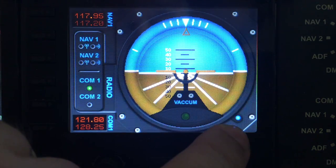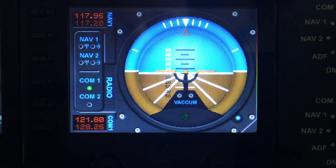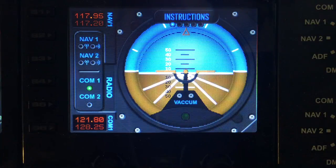Now we have a blue LED which indicates we have a mini menu. The nearest control to the LED is the right hand dial, so I will twist the right hand dial to bring up the mini menu.